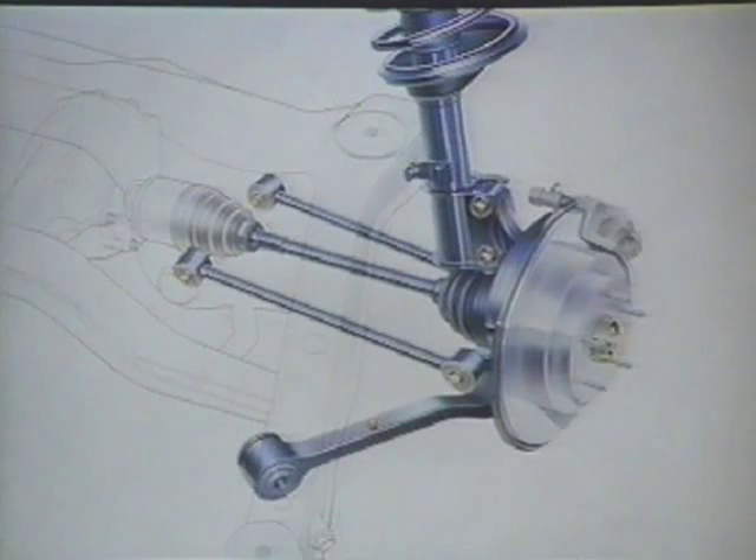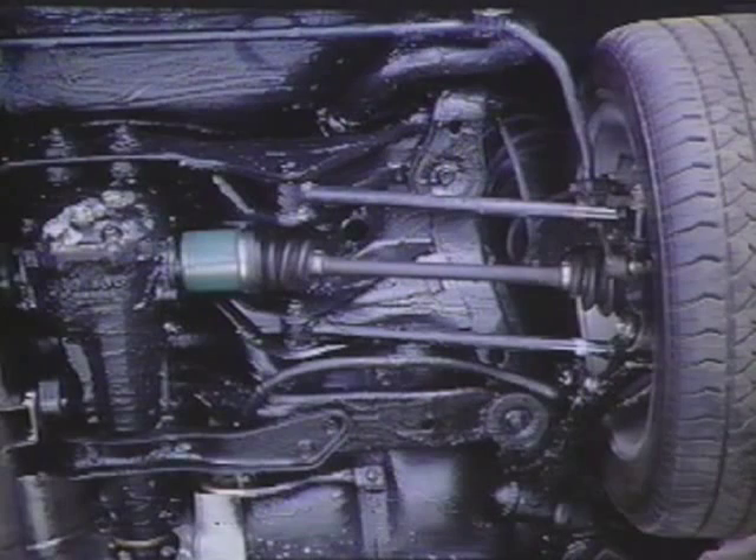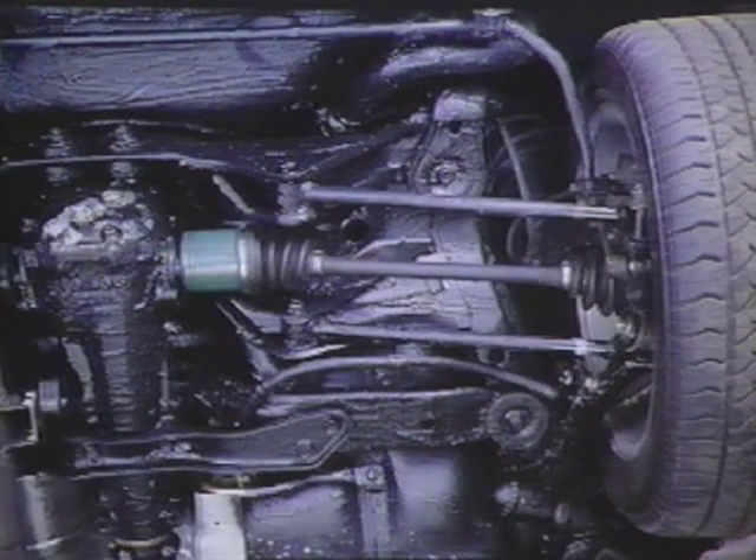The rear suspension, which is also similar to the Legacy design, uses trailing links, front and rear lateral links for each wheel, and a rear stabilizer bar. The rear suspension is attached to a floating subframe which is mounted to the vehicle on large-capacity rubber mounts, which reduce the transfer of road noise and vibration to the passenger compartment. In order to improve rear-toe control during braking, the trailing link angle has been increased from that of the Legacy.